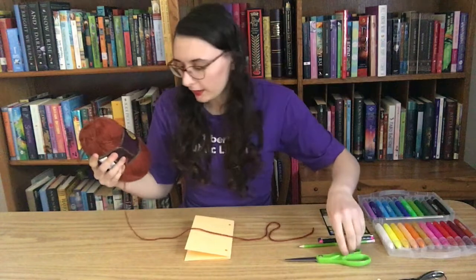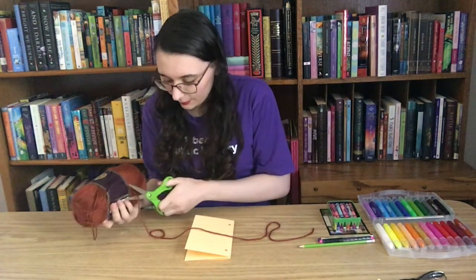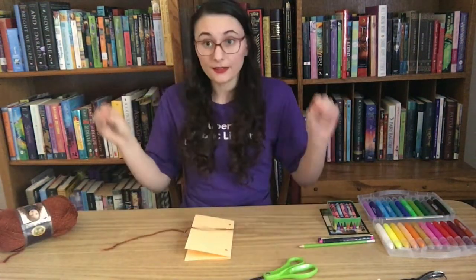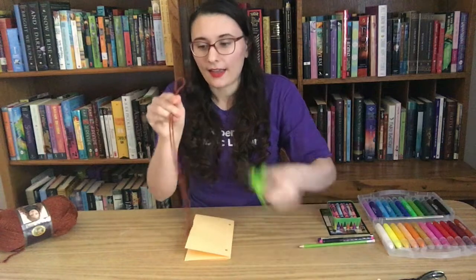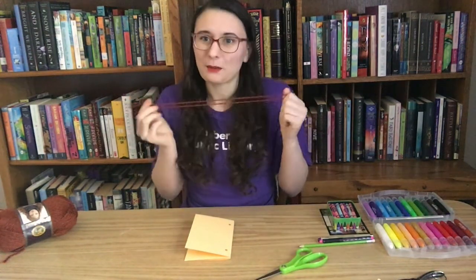The next thing we're going to need is some yarn. I'm going to take this yarn and cut a fairly long piece of string — longer is better than shorter, because we can always trim it at the end but it's hard to add extra string once we've cut it. I'm going to fold the string in half and make one cut at the looped end, so we should have two strings that are about the same length.